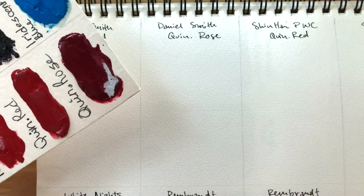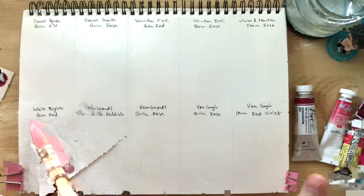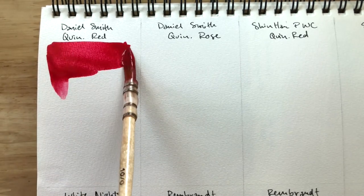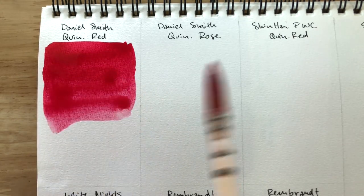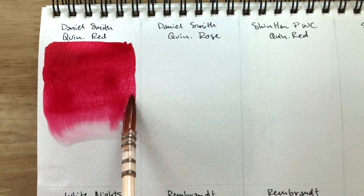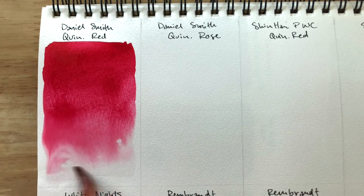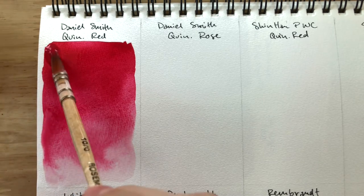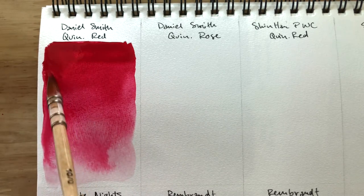The first one we have is Daniel Smith Quinacridone Red. Daniel Smith colors are very pigmented and easy to re-wet, so I never have a problem with it. They perform well and quite solidly — there are no surprises and you can really count on them to be what you want. Let's see if I can pack on some more pigment to get it to a dark, almost black — maybe, but we'll see once it dries down.